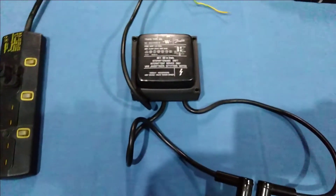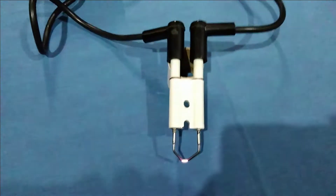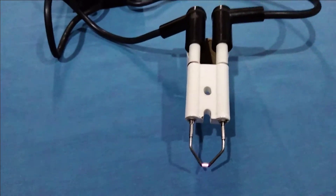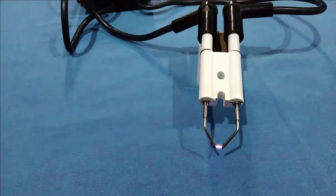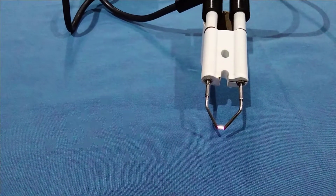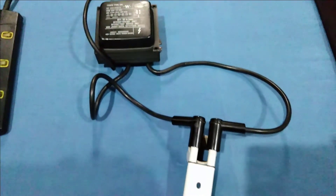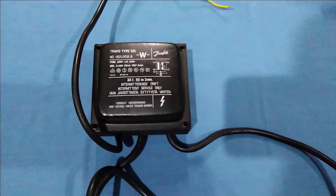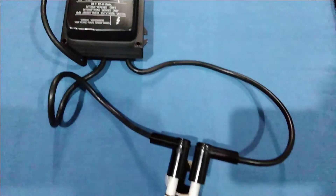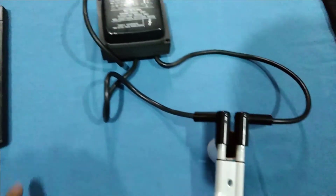Now let's see the sparking or ignition of this transformer at these tips. Let's switch on the button. Here you can see the ignition — the power it is giving now is 10,000 volts. This transformer is taking a primary voltage of 220 volts and giving a secondary output of 10,000 volts or 10 kilovolts. We will switch it off and then switch it on again.